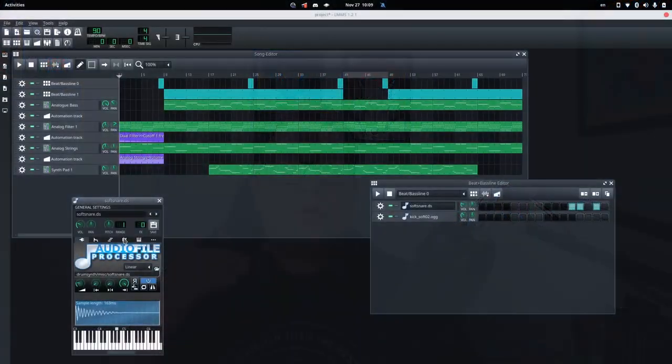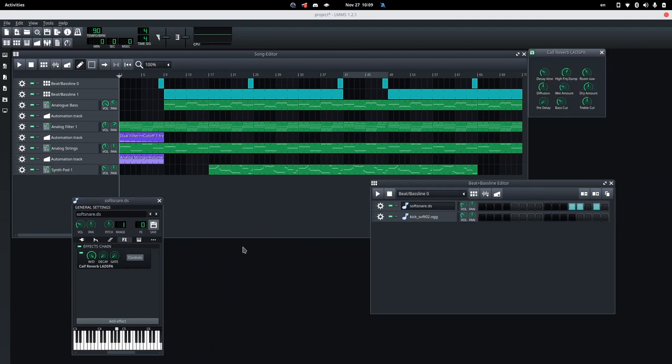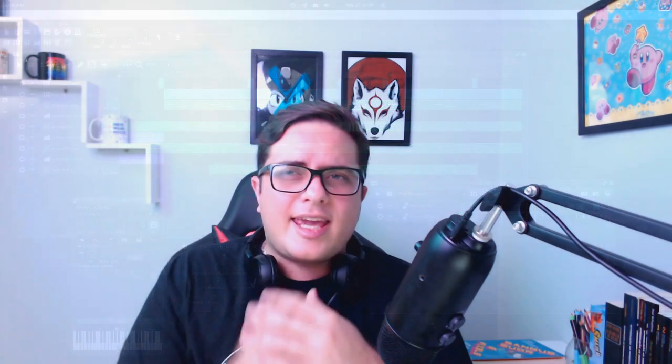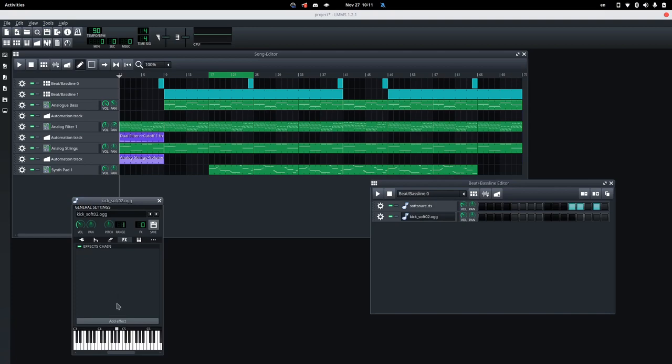Since the snare is way back on the stage, naturally it will reverb a lot more, so let's increase the wetness of its reverb effect, which was an effect we added in the previous video. The kick, though, is still sounding way too loud — almost like a native weight or something. This is because the lowest frequencies are still very high, giving a long tail to the kick — like "boom, boom" — and this doesn't let other instruments breathe.